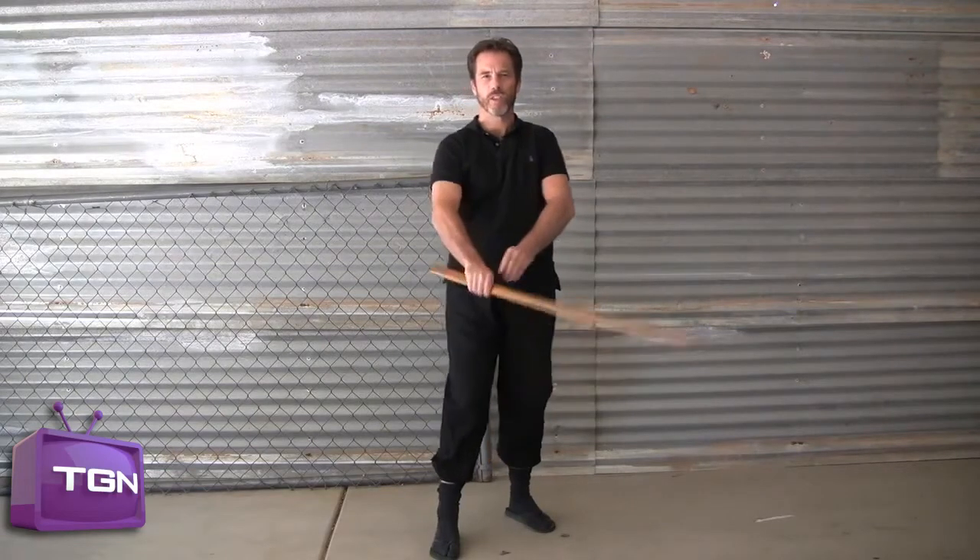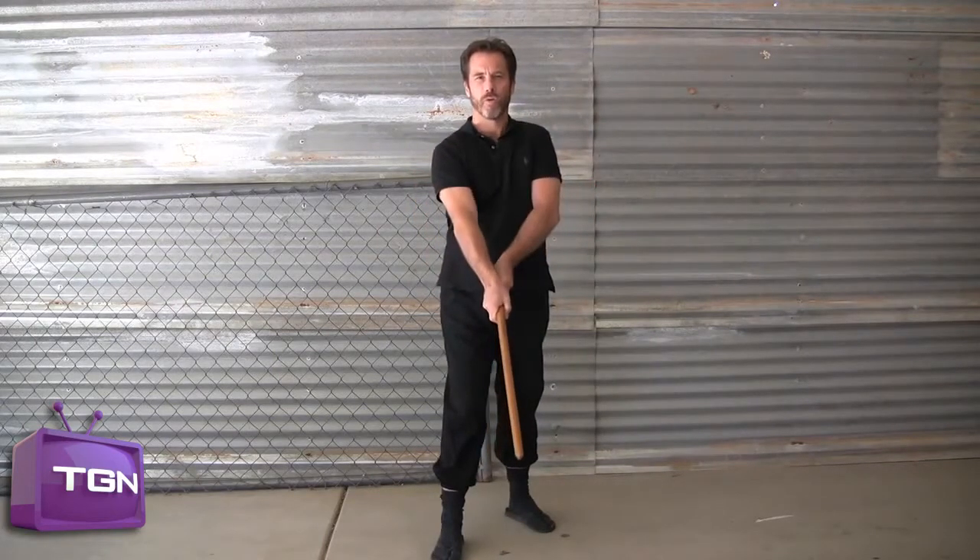One, two, three, four, five, six, seven. Let's speed this up with a count of four. One, two, three, four.